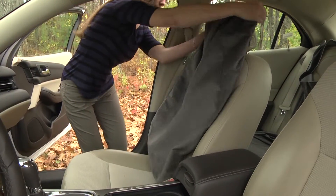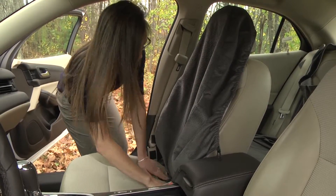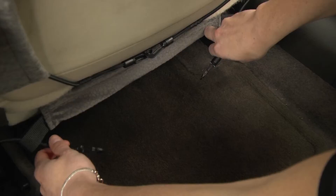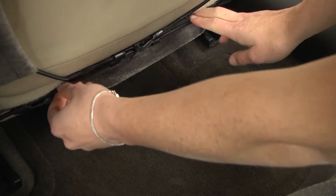For high-back bucket seats, slip the top of the backrest cover over the top of the backrest. Push the bottom of the backrest cover through the bottom joint. Feed the elastic through the nylon loops and hook the elastic bungee together.